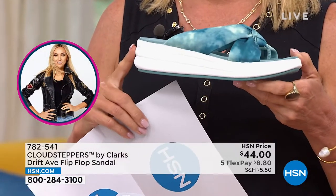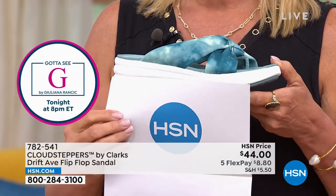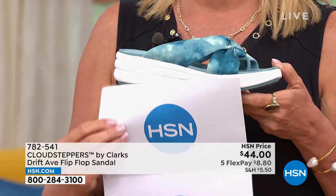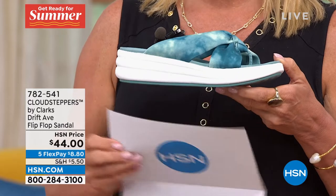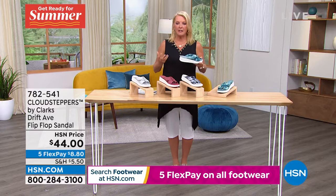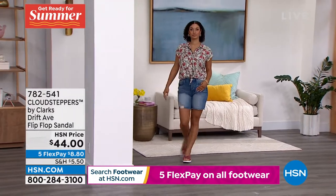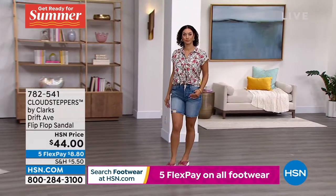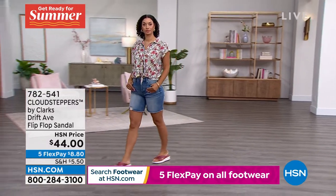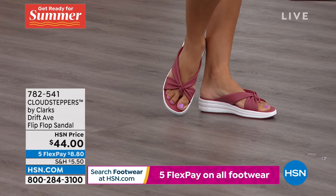When you see the heel back here, it's one and three-quarters of an inch. But this is a platform — here's the cool trick. You're not walking way down at the bottom. You're actually walking right here at the platform level. So it's very much like you're on a much lower heel but it gives you the height, and a lot of us love that. You feel like you're standing higher but in reality you're almost standing like you would on a normal sandal.